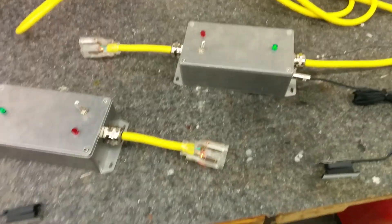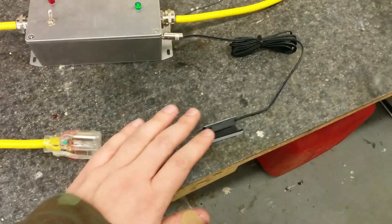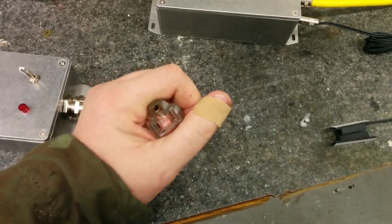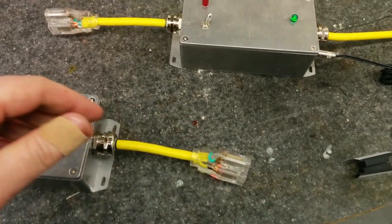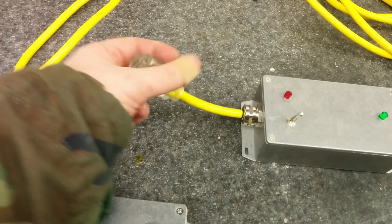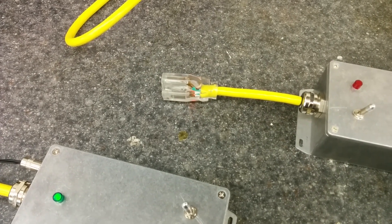So when both sensors are closed, the extension cords are powered up — you can see that. And when you remove the sensor from this side, the other one turns off. Put it back on, and it turns back on.